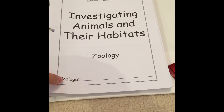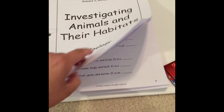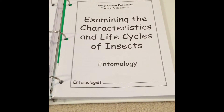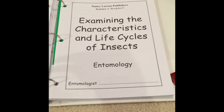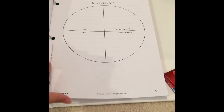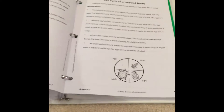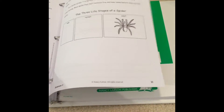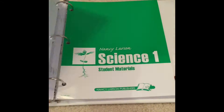This unit is animals and their habitats. Here are a few of the pages they complete — discovering what is inside our bodies. And then the last unit is the insect unit, examining the characteristics and life cycles of insects. In here they complete the different diagrams and draw pictures of the life cycles of the insects that they're studying.